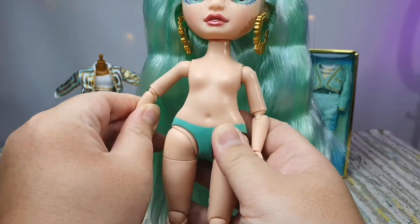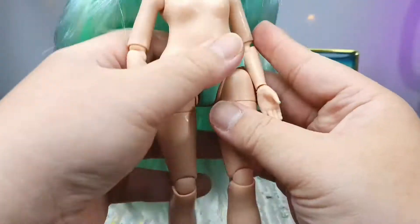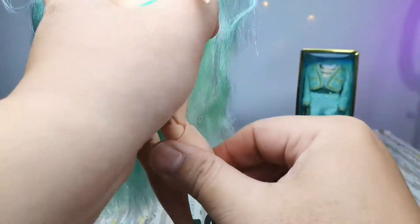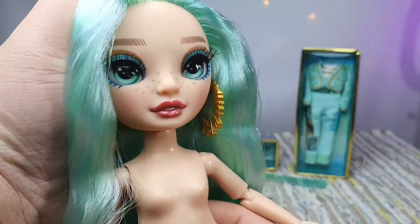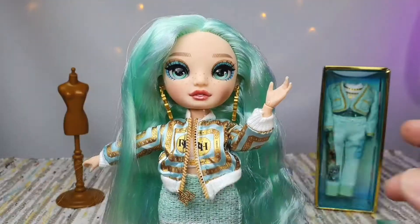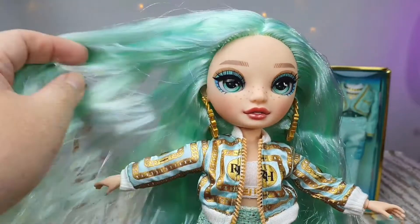Let's try her mobility and see if all of her joints are working properly. Let's see if she has a ball joint in her head — yes, it's working nicely. Her hair is not thin at all. It's very thick actually, especially in the front part.